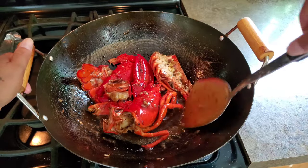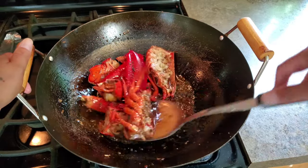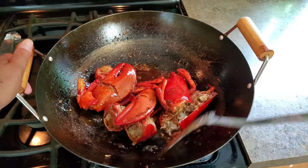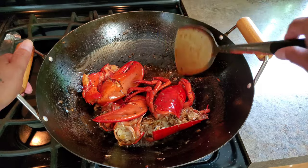I am going to stir it around until the sauce coats the lobsters very well. As you can see, the sauce is thickening up.